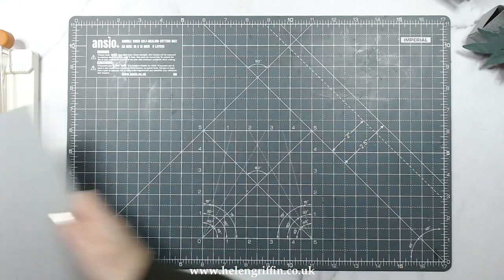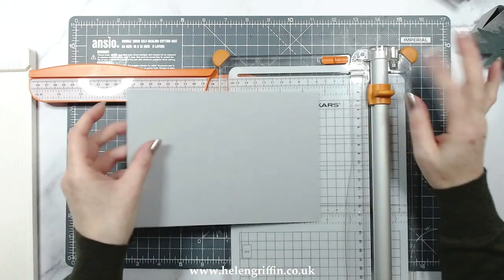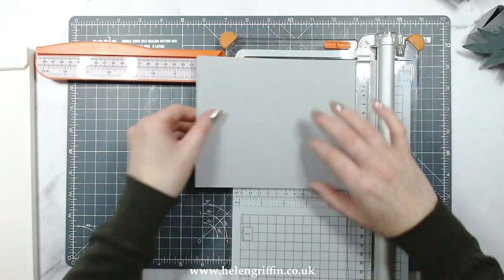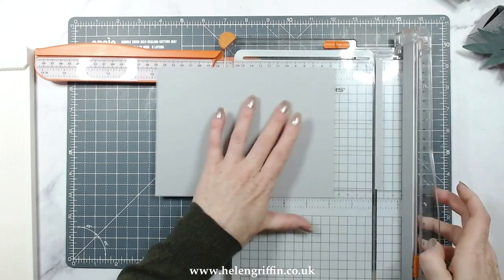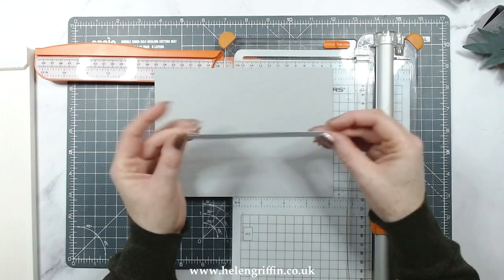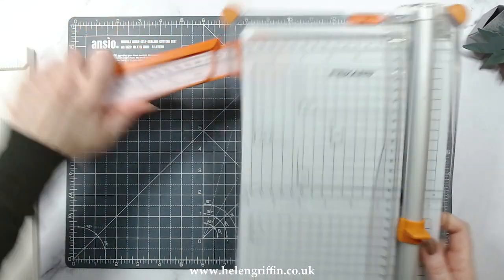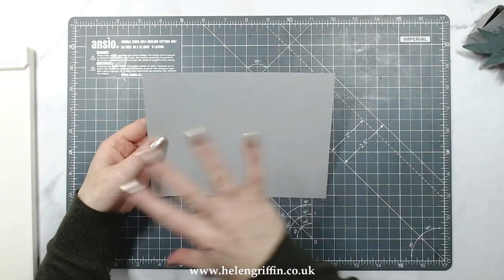I'm going to be starting off with a sheet of A5 and I'm just going to trim this down slightly. I did change my blade - thank you to everyone from whichever video it was who said to change your blade, because I was having a few problems with my last one, so it was definitely time for a change. I'm going to trim this down to eight inches, just to take that off there. If I make any more out of a different color, I'm going to save this strip because you do need a strip to add here. So I might keep that if I make another one of these boxes out of red cardstock - that would look quite nice.